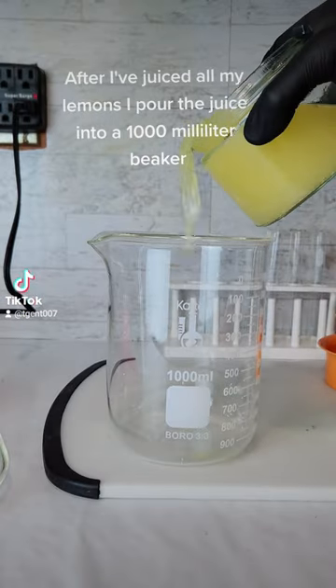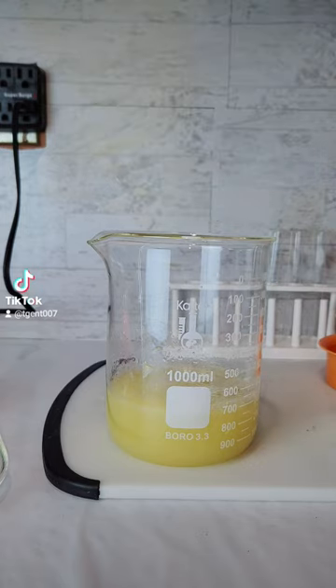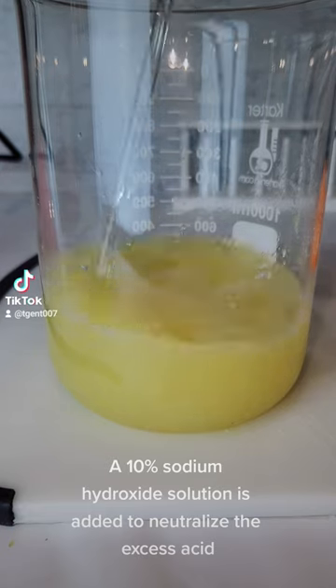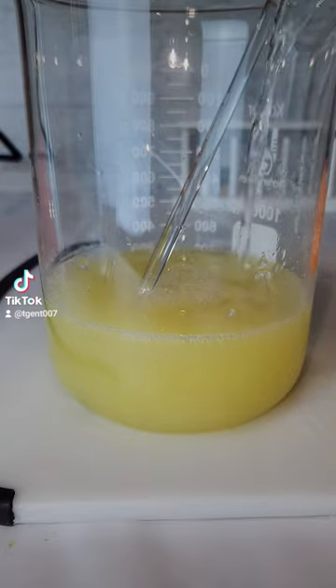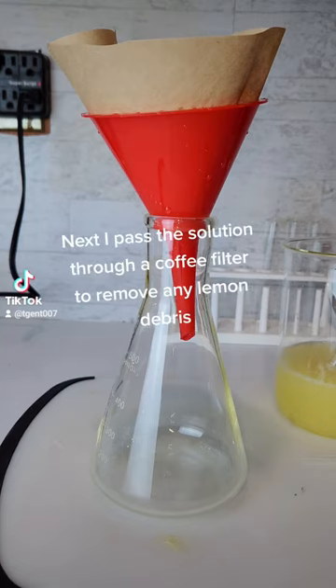After I've juiced all my lemons, I pour the juice into a 1,000 ml beaker. A 10% sodium hydroxide solution is added to neutralize the excess acid.